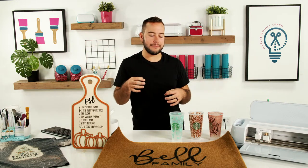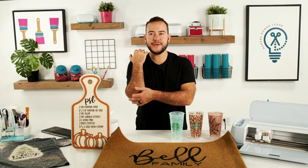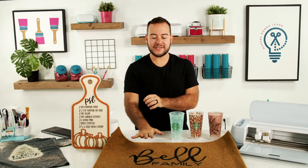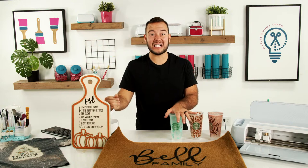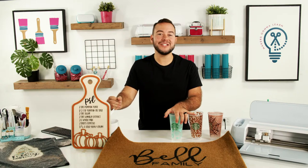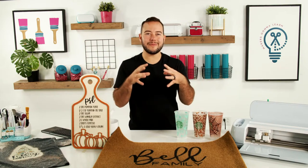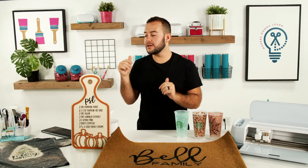Can you make doormats for a craft fair? Craft fairs require lower price points for easier yes decisions. Doormats are not something I'd recommend for craft fairs — you'd spend an hour to an hour and twenty minutes making one, and if it doesn't sell, that's a little depressing. I really like custom-ordered doormats instead — have a few designs and let people order, rather than bringing pre-made ones to a craft fair.